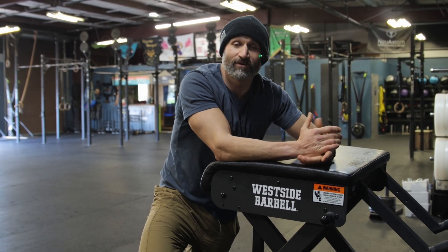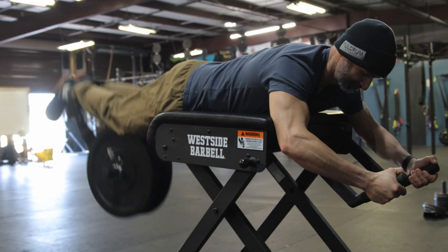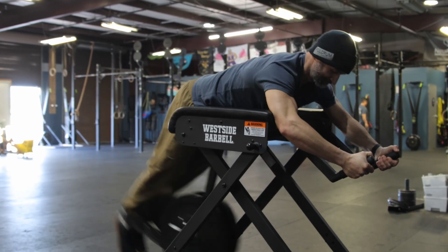As you're doing this, really focus on squeezing those glutes at the top — try to get that nice booty pump. We encourage you guys to take advantage of it, either before class, after class, or as an accessory piece, and we really think you're going to benefit from it.